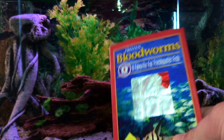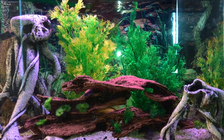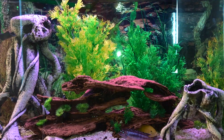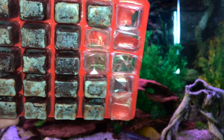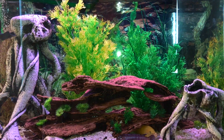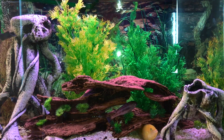These are what you want — frozen blood worms. They come like this. I'll take it out of the package. They look like that. You just plop them in the water, they melt, and it disperses lots of blood worms. I give him that every two days.